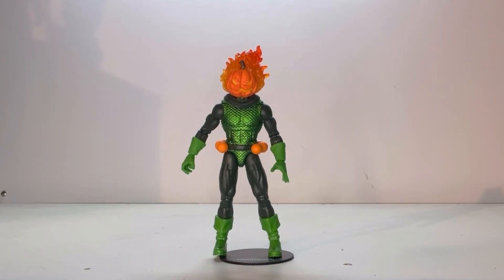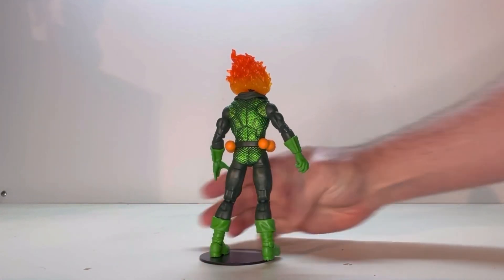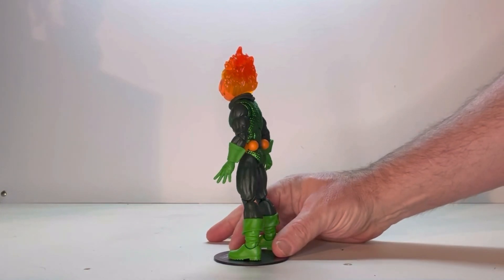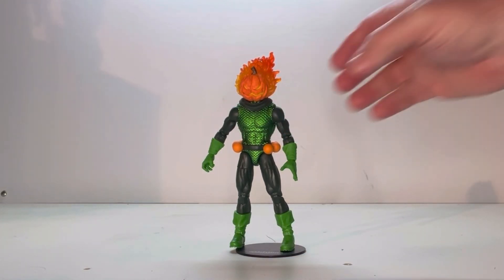So here he is out of the packaging. I think he's a really cool looking figure. I always liked Jack O'Lantern, even though I know he is a knock-off of the Green Goblin, I still think he's a pretty cool looking character overall. So first off, let's start with his rotation — we have this side, we have his back, this side, and right back to the front. Now let's take a close look at some of his details.